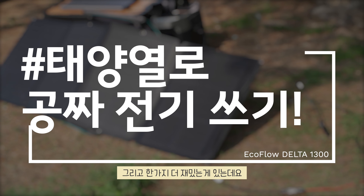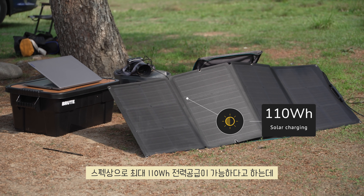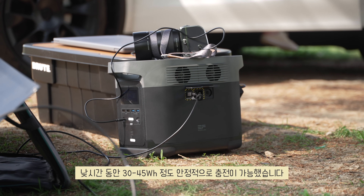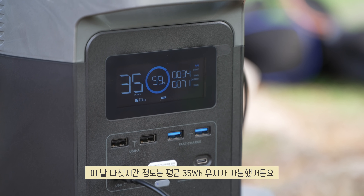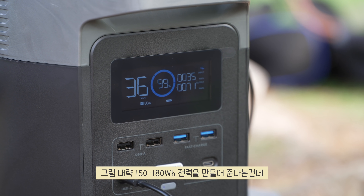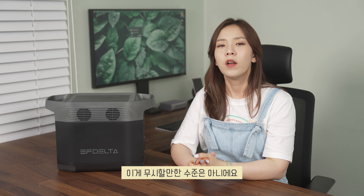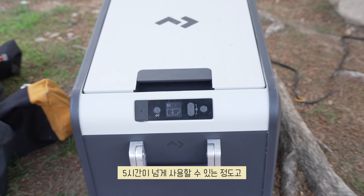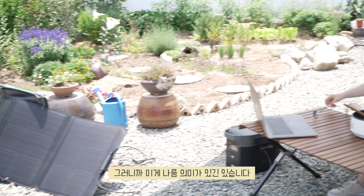One more interesting thing: it can be charged with the separately sold solar panel. The spec says up to 110Wh, but on a clear day with few clouds, a stable 30–45Wh was achievable during daylight hours. Over about 5 hours I averaged 35Wh, generating roughly 150–180Wh total. That's not negligible — my Dometic 35L fridge runs for over 5 hours after reaching temperature, and with the solar panel deployed the laptop battery doesn't decrease at all.